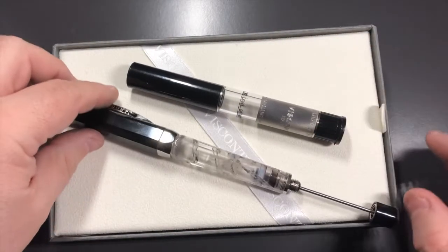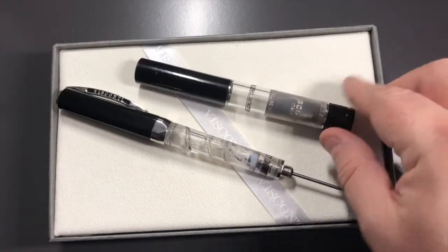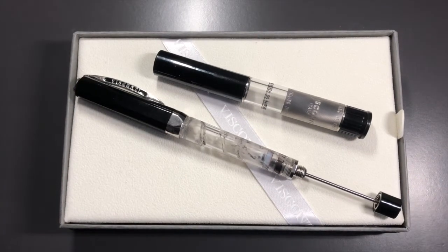Inside you have the Visconti Opera Silverdust and you have a travelling inkwell. Now sometimes Visconti do actually include the travelling inkwell, sometimes they include just an ink bottle, and sometimes they actually do both. In this particular model they just did the inkwell.